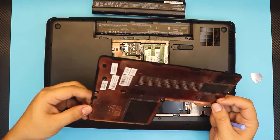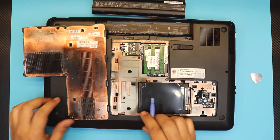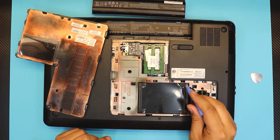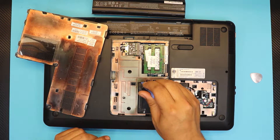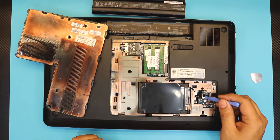Right here you have the hard drive. There are no screws holding it — there's only rubber band-type mounts. Before you lift up the hard drive, you want to disconnect the connector on this side.